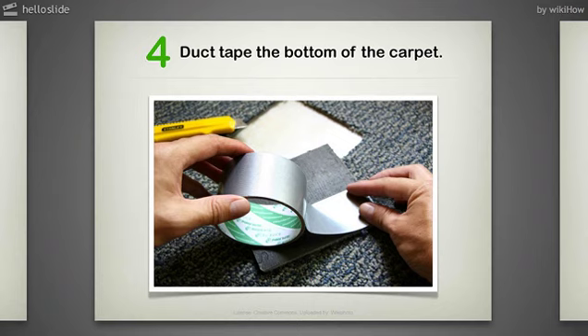Step 4: Duct Tape the Bottom of the Carpet. Put duct tape right where you cut out the square. Flip the carpet over and put a paper square on top of the duct tape you just put there. This is so your valuables do not stick to the duct tape.